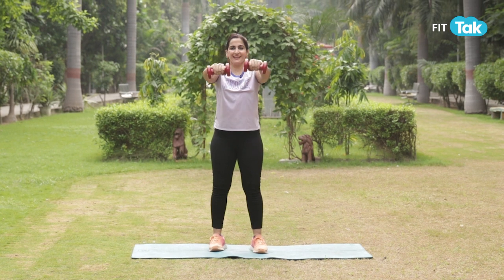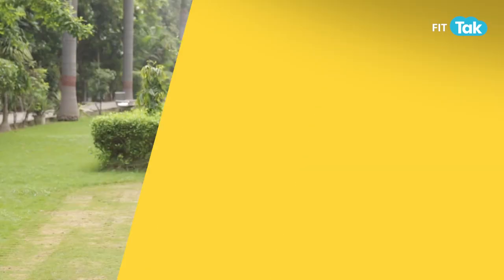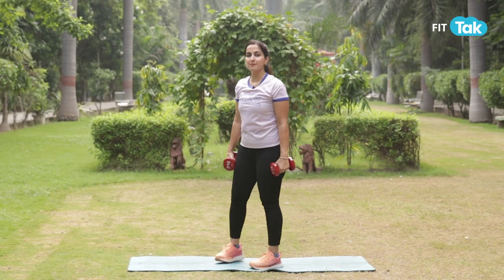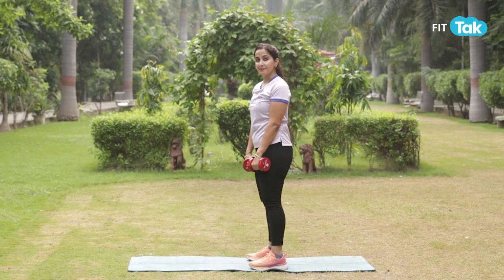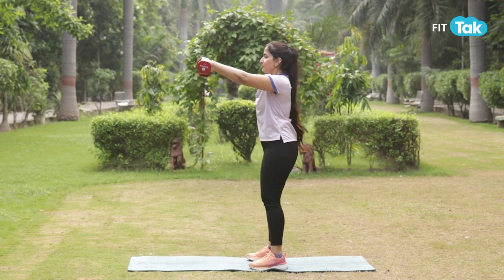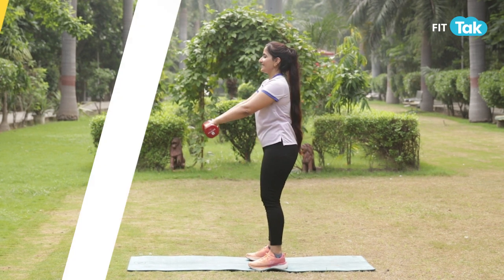Squeeze and keep going. Again, you'll not be moving back and forth while lifting. Make sure your weight is easily manageable and you are not putting pressure or undue movement while engaging.